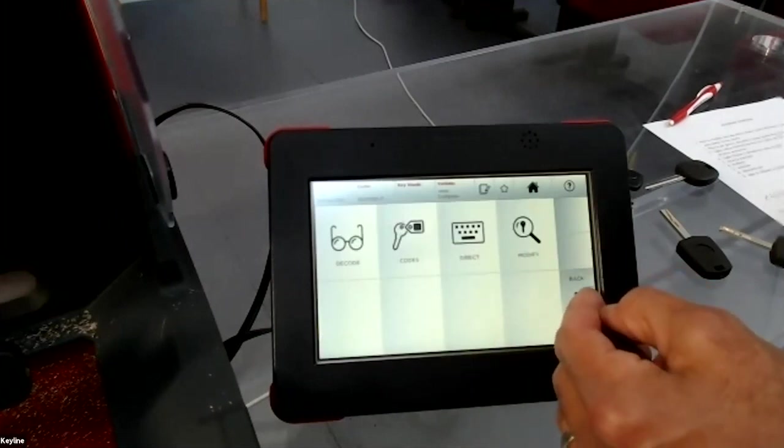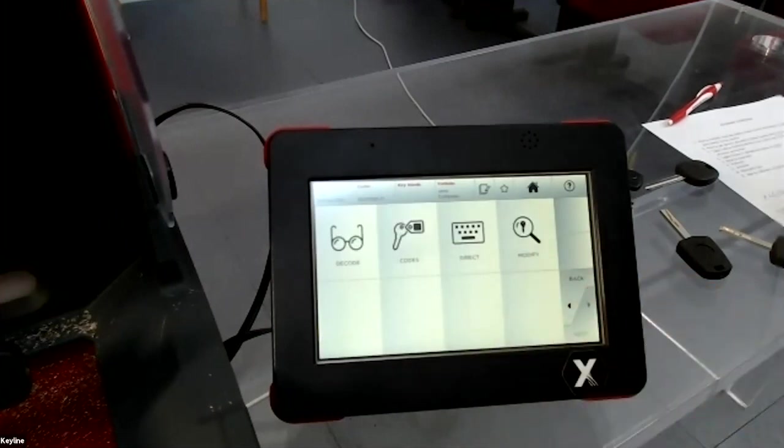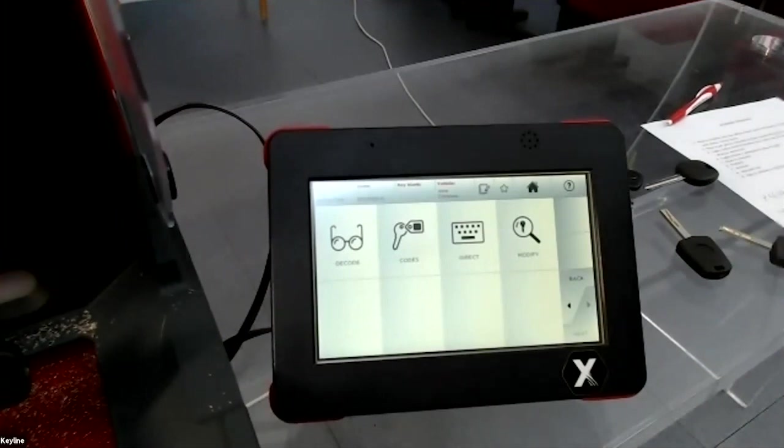This is important because with a manual machine you cannot do this — if the customer has no key, you simply cannot cut a blank. This machine gives you additional options.